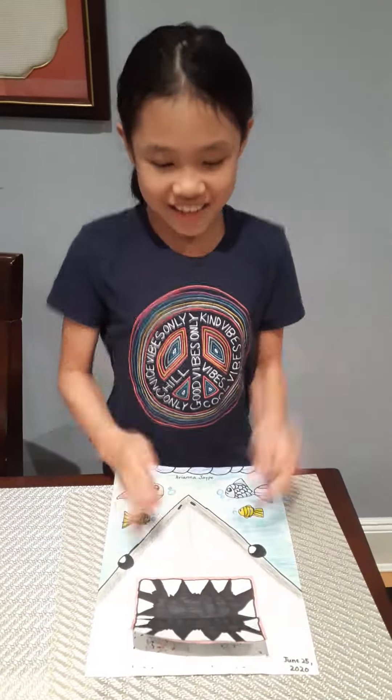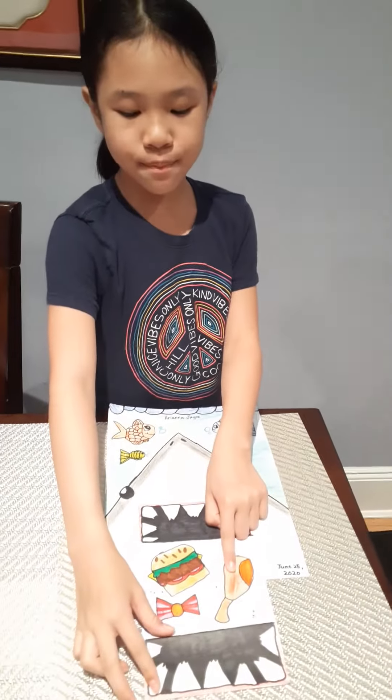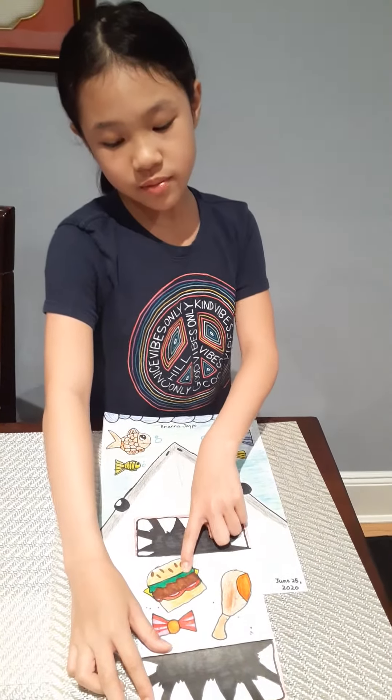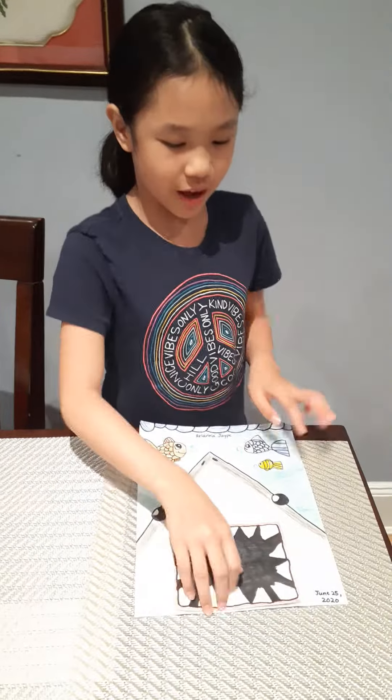Okay, so that's the song. And my shark loves chicken, cheeseburgers, double cheeseburgers, and candy. So that's what my shark loves.